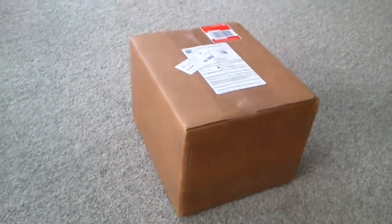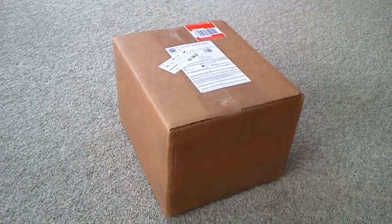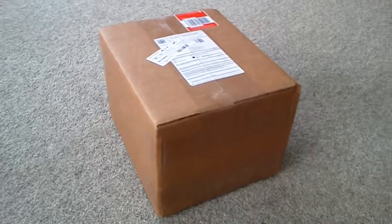Hey YouTube, IUB3945 here. I just got a package from America. This should contain four Mock Elite figures, so I'll just open them now.